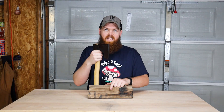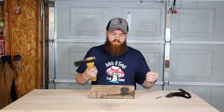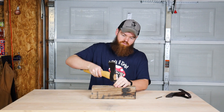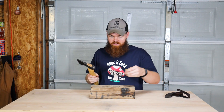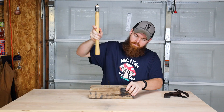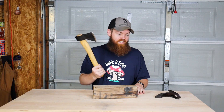Next we're going to try out this hatchet. We need to test both functions: one being a hatchet and two being a hammer. So we'll first do the hammer — we all know this is going to work just fine. We have a little drywall nail. That is actually a very nice hammer, it's so heavy and has that nice thick handle. Now let's try a nail that's a little bit longer.